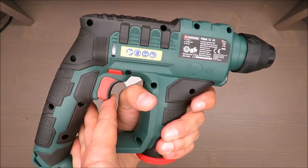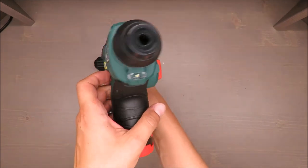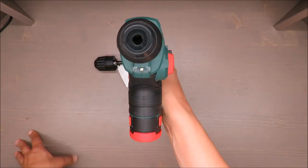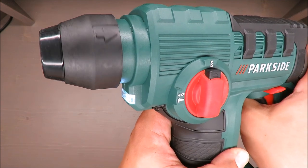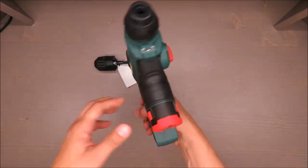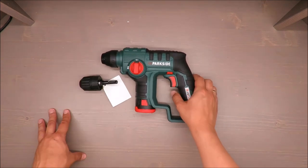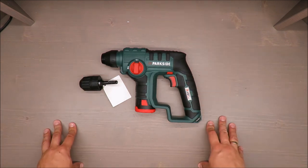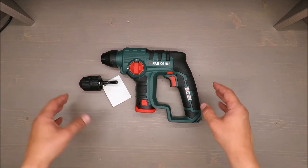Now I can smell something unpleasant — maybe some lubricants still inside. But it's very good that you can start from very small speeds, so the speed adjustment is very nice. Still, I think in some way it's a waste of money. It's not designed for heavy duty.